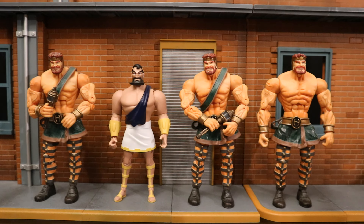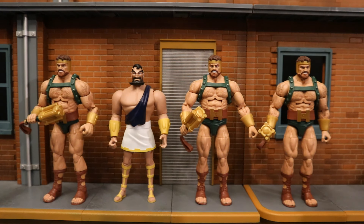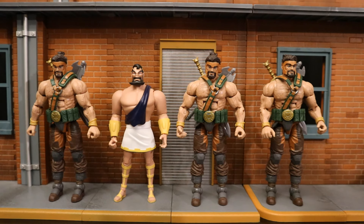Here he is next to three old Toy Biz Marvel Legends Hercules figures — you could even use one as a villain for Maxi Zeus, but I prefer to use them as Maxi Zeus henchmen. Once again, scale-wise they're better with the custom. And here he is next to three different Hasbro Marvel Legends retro card Hercules figures, and then with three more Hasbro Marvel Legends Hercules figures — I just couldn't help myself.